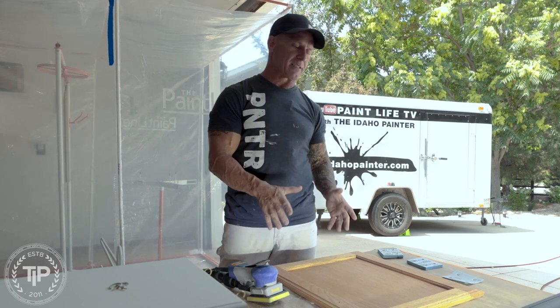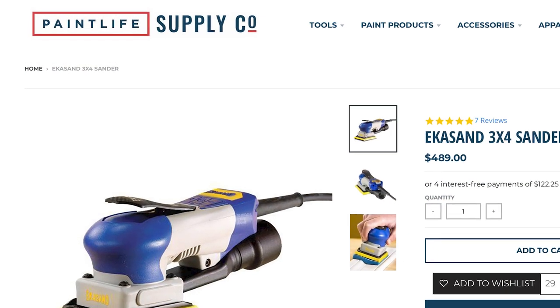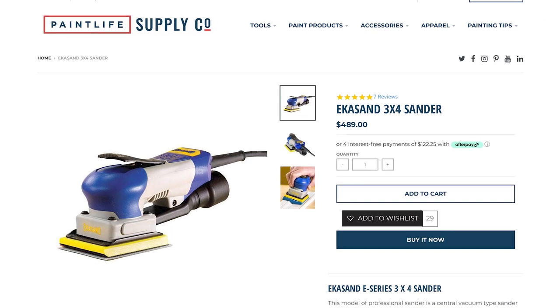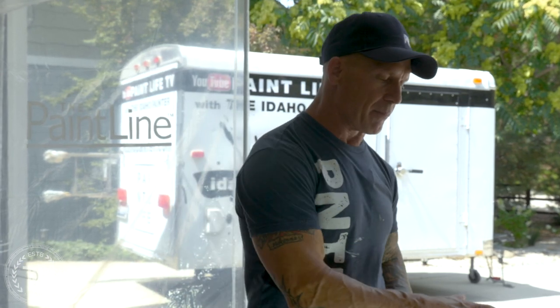I'm going to be sanding here at my inspection table, sanding the cabinet door with my Ecosand 3x4 sander. This is a vacuum system so it vacuums up as it sands, but it doesn't vacuum up 100%. You want to get every little bit of dust off this door before spraying it.